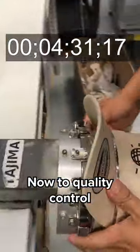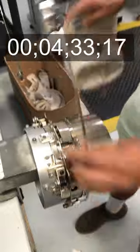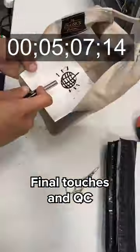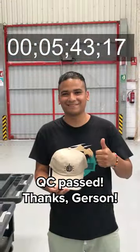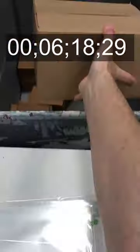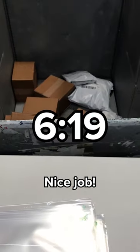Now to quality control. Final touches and QC. QC passed. And now to packing. Stop the clock. Nice job!